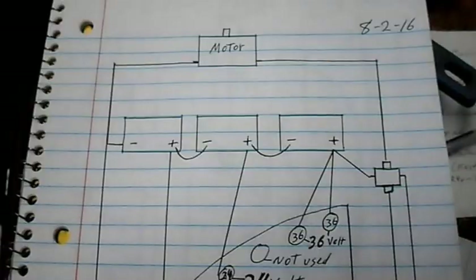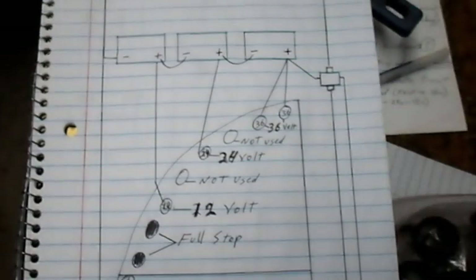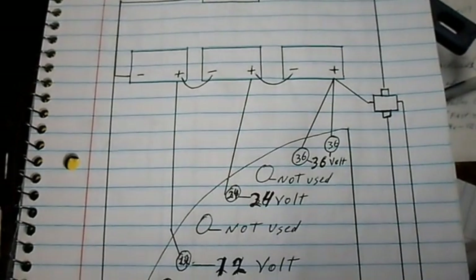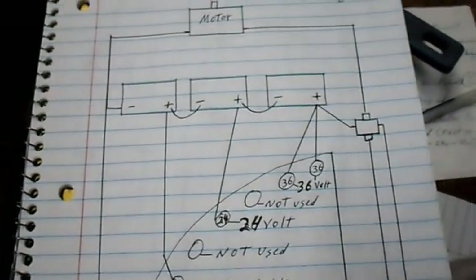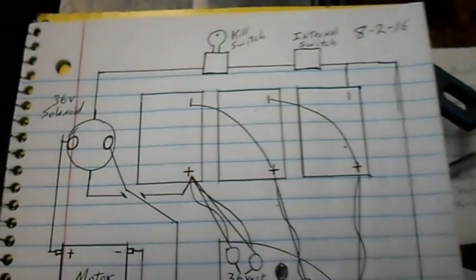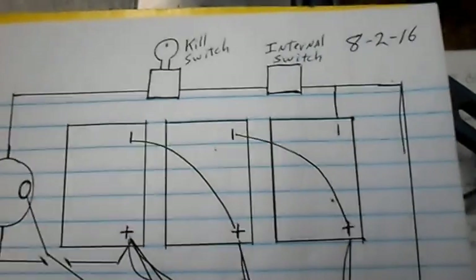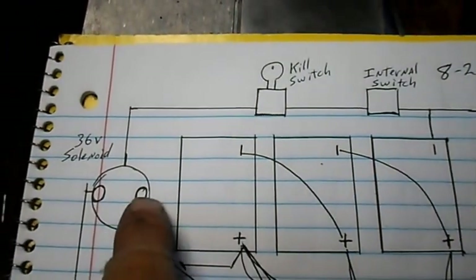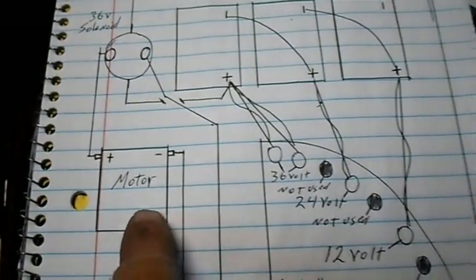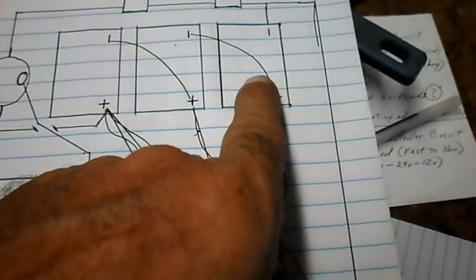Working on El Dingo here. This is our corrected drawing with everything that works properly now. It was confusing to use on the cart because the batteries were sideways and the solenoid was in a different spot. This drawing has the three batteries sitting in the configuration they are in the cart — positives on the low side of all three, negatives on the high side. We've got our solenoid sitting right in front of the batteries, our motor right below, and our key switch for the 12-volt circuit.